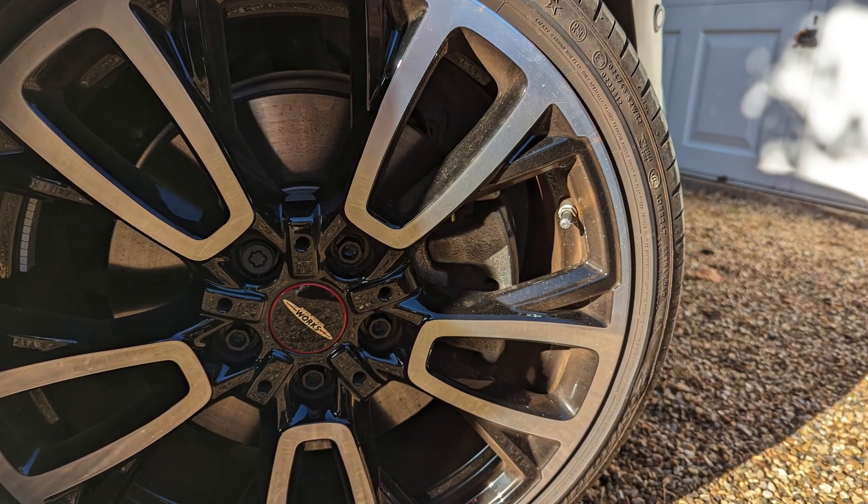Let's get these wheels sorted — they were probably the worst bit of the car, actually. So I'm giving them a pre-wash soak with the Bilt Hamber auto foam at 4% PIR, getting it all inside the rim and inside the wheel arch and letting that dwell for about four minutes or so while I get the other bits ready.